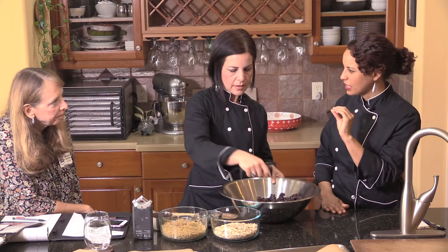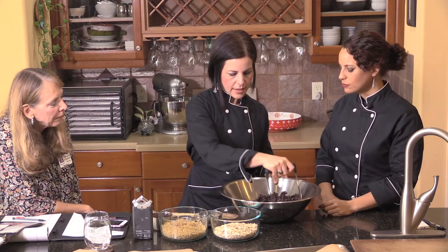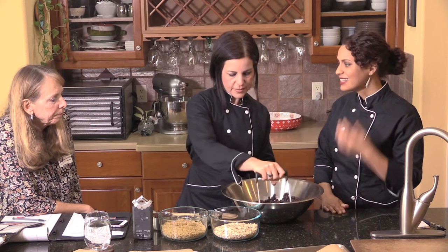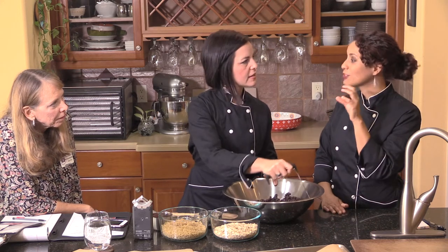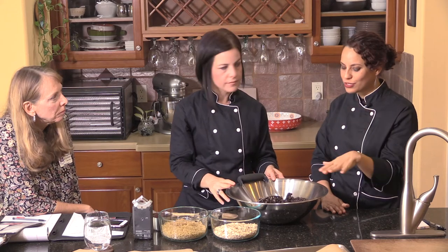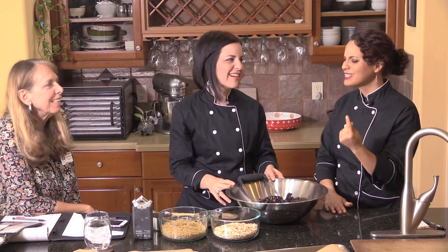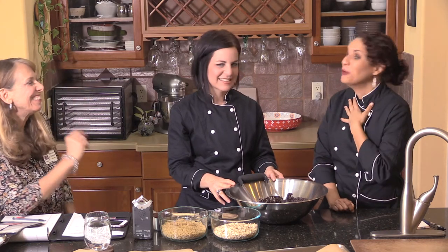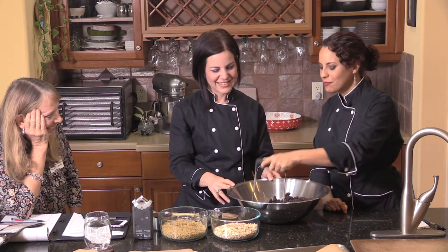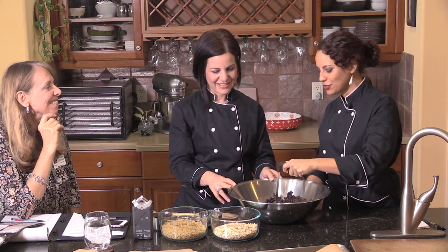We just want to break them down a tiny bit so that they'll stick more to everything. Veggie burgers are all about texture — that's really important for a good experience. A friend once tried to make one of my veggie burger recipes in the food processor and it came out like mashed potatoes. You don't want to do that. Just give it a little love with the potato masher and you're good to go.